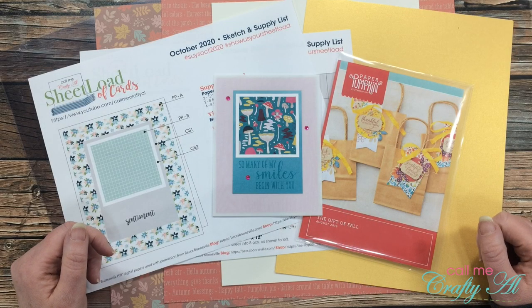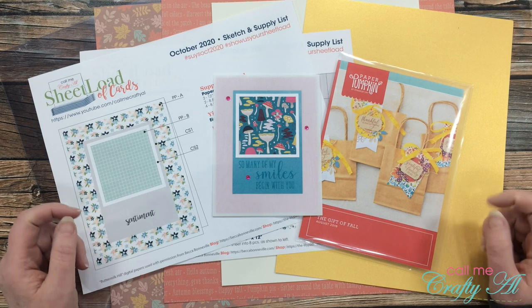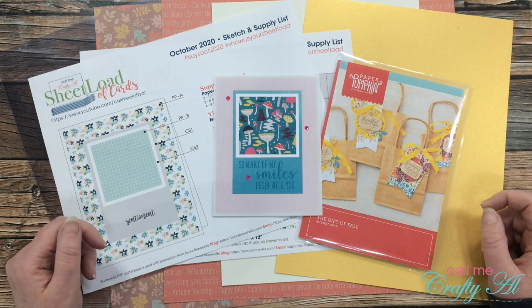Hello crafty friends, it's Alicia of the Call Me Crafty Owl YouTube channel. In today's video I'm going to be making a sheetload of clear cards. I hope you'll stick around and see how I'm going to make them.